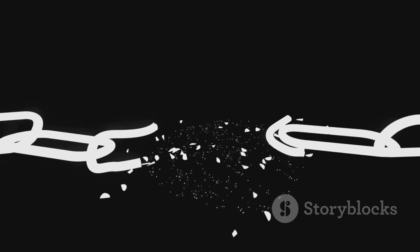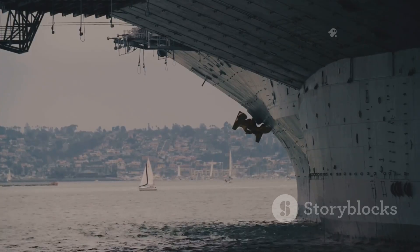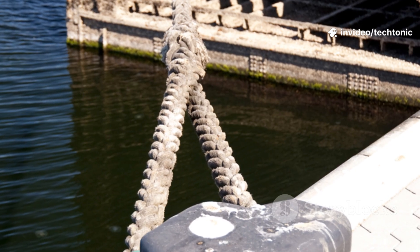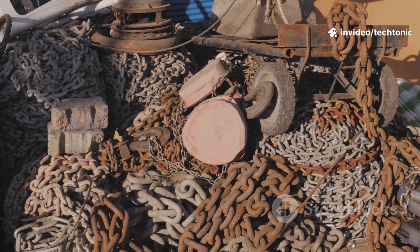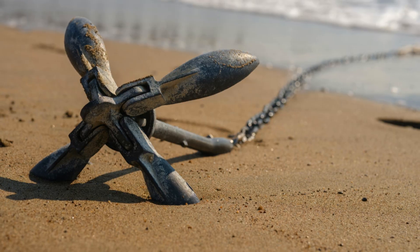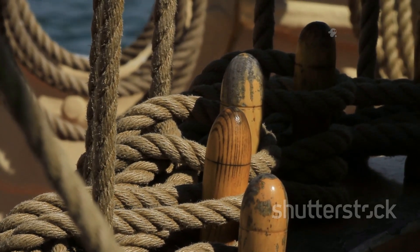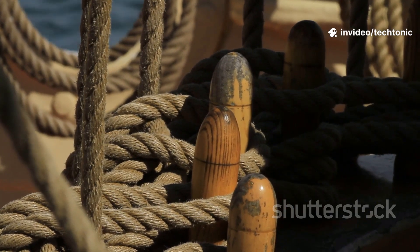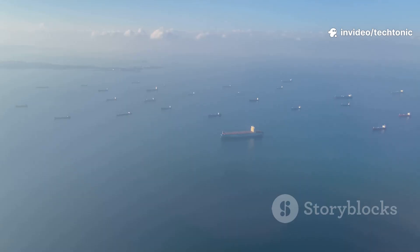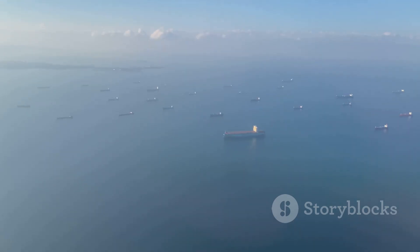So the next time you see a ship anchor used on screen, you'll know the truth: it's not a brake, and it's definitely not for stunts. It's the starting point for a brilliant system of weight and friction. The anchor provides the grip, and the massive weight of the chain provides the holding power and shock absorption. It's a simple yet incredibly effective piece of science that allows the largest objects humans have ever built to rest safely at sea.